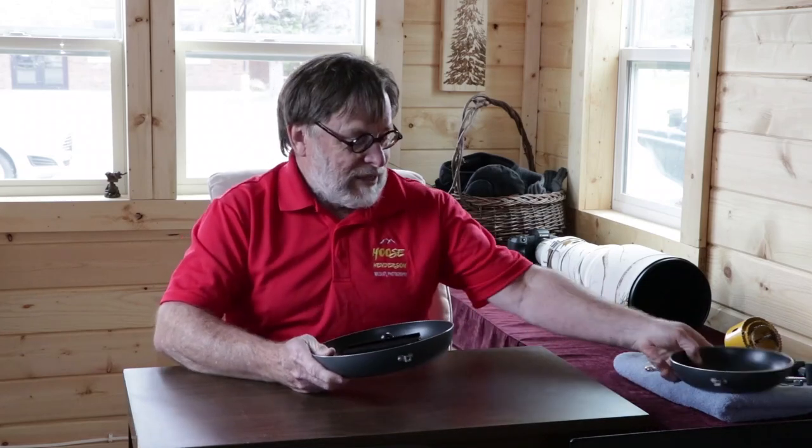In order to build a ground pod, all you need is a frying pan. I bought a set of two frying pans — I've got the handles off of these — for about fifteen dollars. The brand name is T-Fal, T-F-A-L.